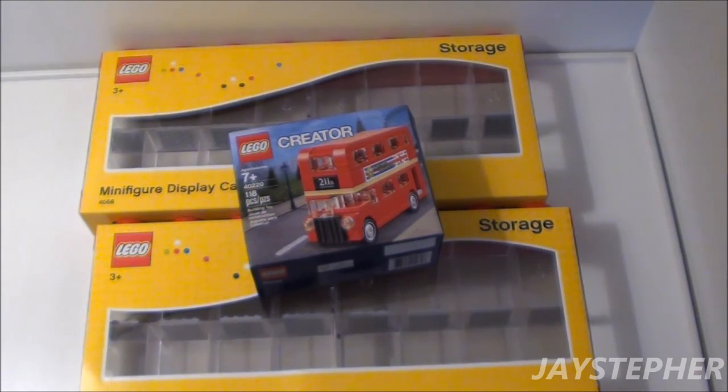Well, that's it — there's the haul. There might be a couple more coming soon by the end of this month. Thank you for watching.